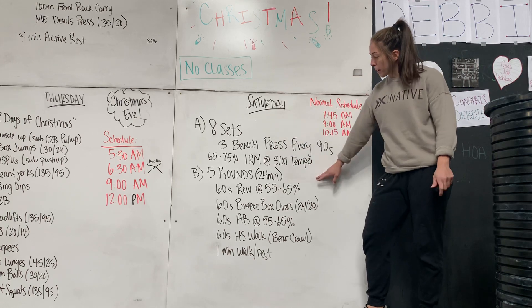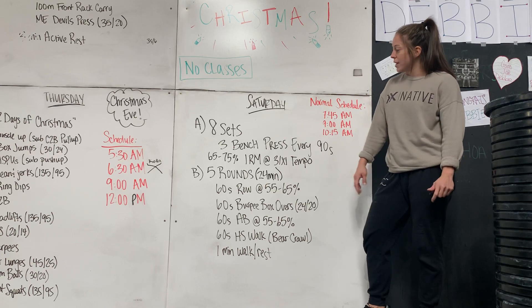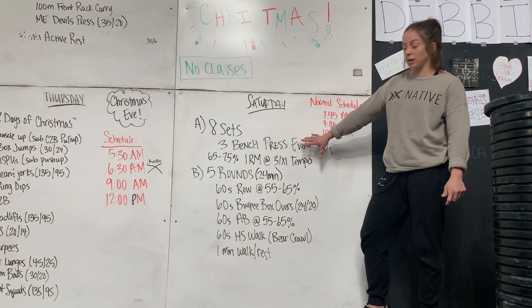Part A is going to take you 12 minutes. Part B will take you about 24 minutes. If you have to stagger some people, it might take 25. So that's a total of 36 minutes.